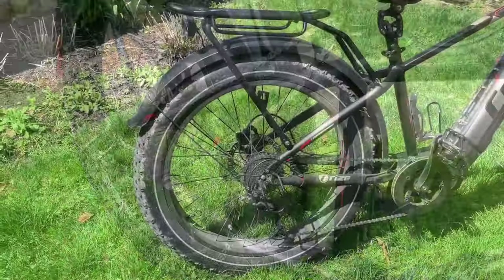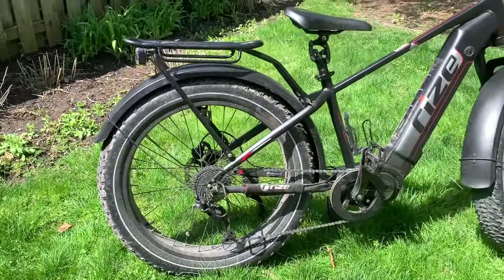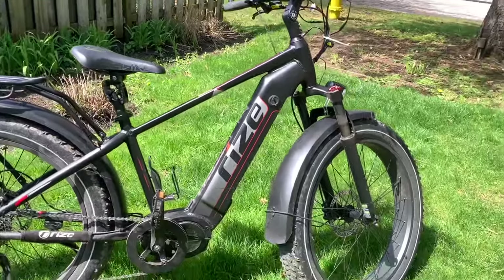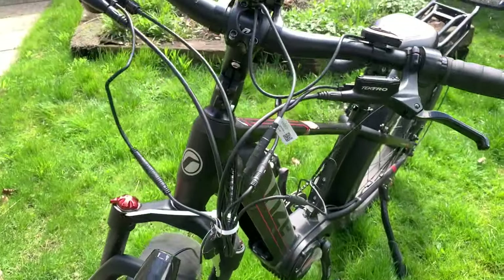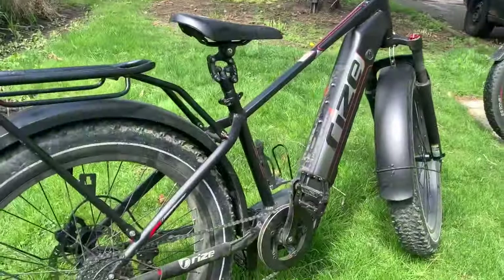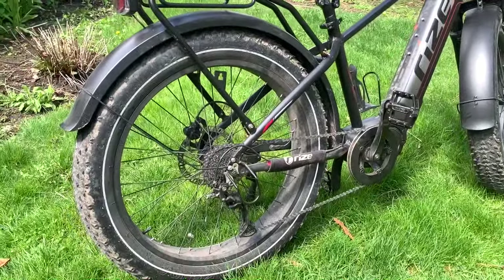This would be his third motor — I'm on my fourth. He gave up, and this thing was just sitting here. After my accident, I was showing him the damage. He used to talk about scavenging the parts off his bike, and I just purchased the whole thing.